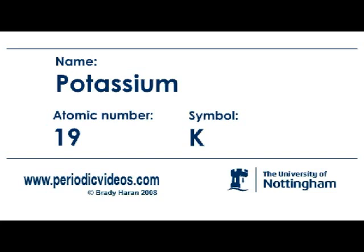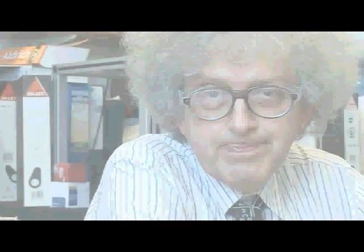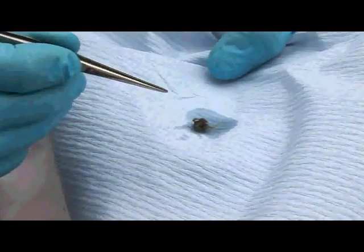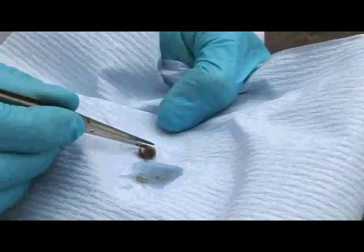Potassium metal is very reactive. One of my colleagues who used to work with it described it as evil. It's so reactive that if you have it in a box with argon so that it can't get oxygen from anywhere, it will take the oxygen out of paper, which is a compound of carbon, hydrogen, and oxygen — and it can extract this.